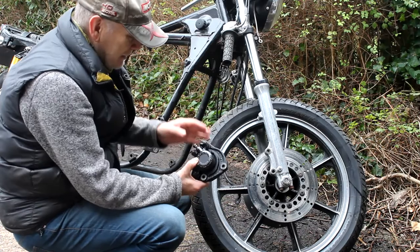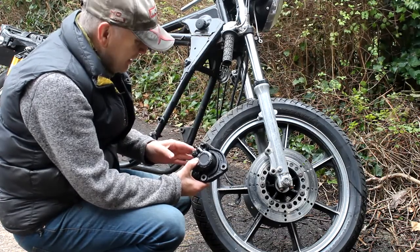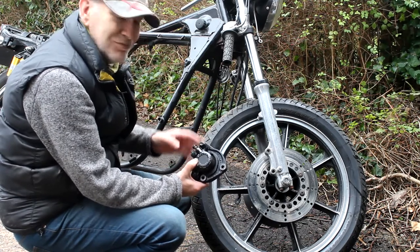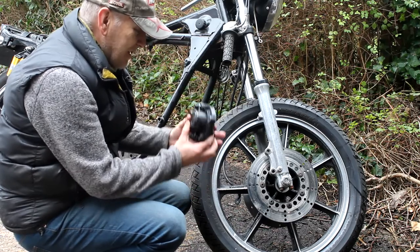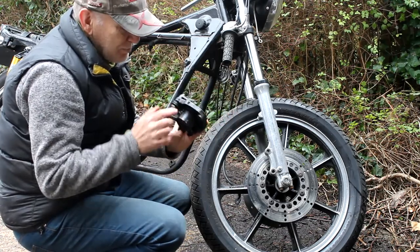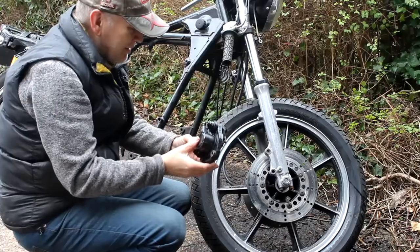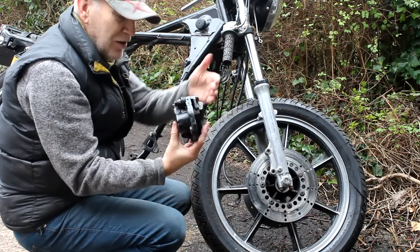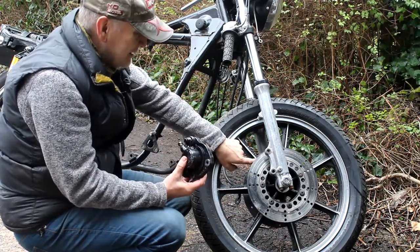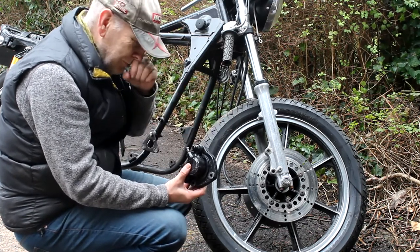My first idea was to use the Yamaha blue spot or gold spot calipers because they're really nice - I've got them on the Z1100, very light, very well made, no problem at all. But when I tried to fit them, no way would they fit on this front end. The single pot caliper is much fatter on the outside than the inside, whereas with the modern four-pots they're fat on both sides. The fatter four-pot caliper on the inside was hitting the spokes of the mag wheel.